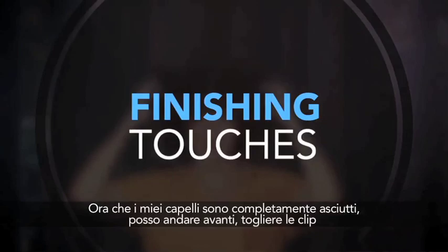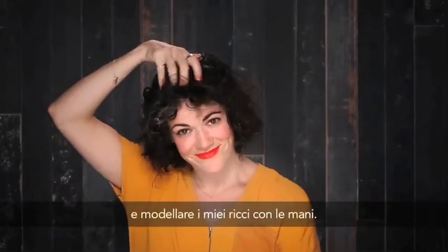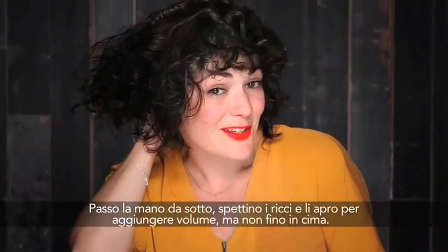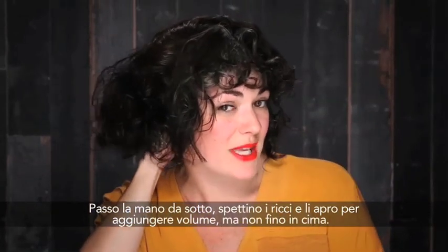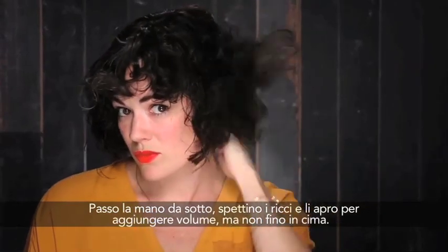Now that my hair is completely dry, I can go ahead and take my clips out and start to manipulate my curls with my hands. By going in with my hands underneath, I'm shaking up all of the curls and breaking them up to add more volume, but not disrupting any of the curls that are on top.